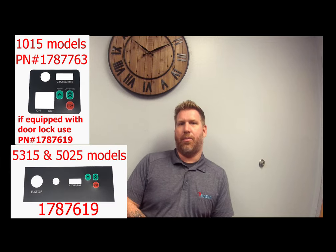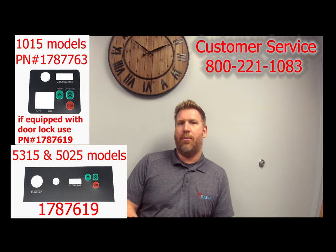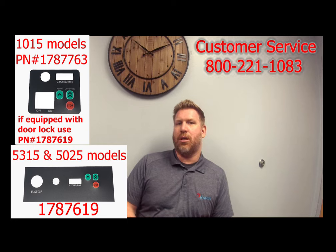We only recommend using warm soapy water to wipe down and clean your labels, but if they do look like this, don't worry — replacement is easy. If you have our 1015 mixer you're going to need this label, and here's the part number for it. If you have our 5315 or 5025 model you're going to need this part number. To get these labels, just give our customer service a call — the number is right up top here — and give them the part number for the label that you need.